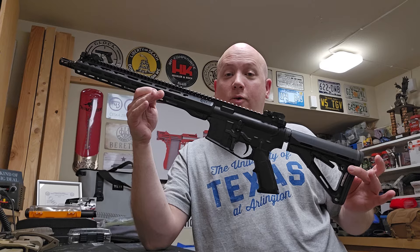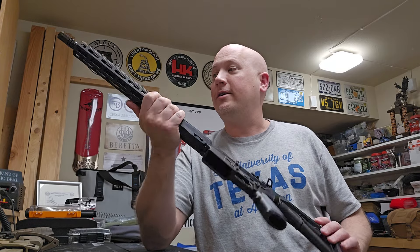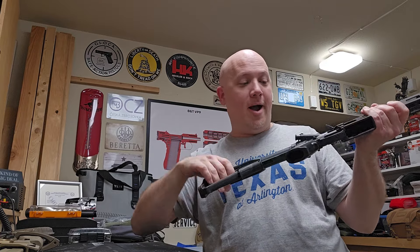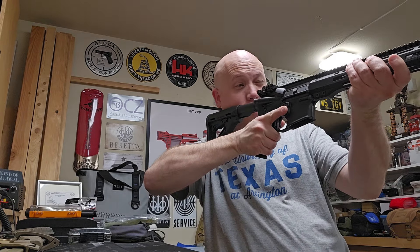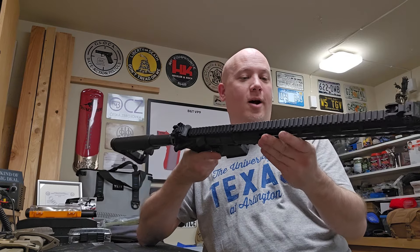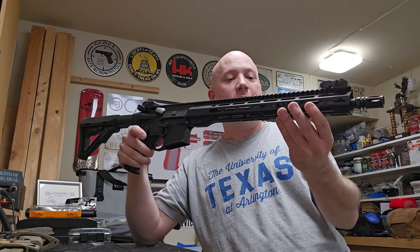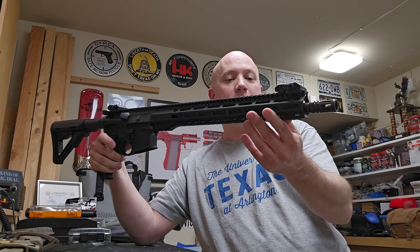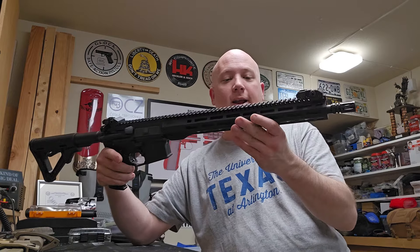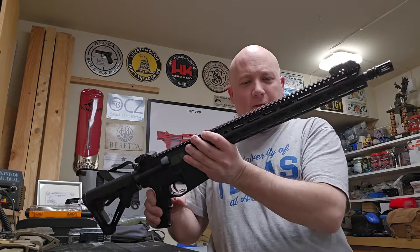This is a pretty darn cool rifle and I'm excited to get it to the range. It feels pretty well balanced and light for what it is. I like this handguard, though I'm hoping it doesn't get too hot — it's kind of thin, and I've found that with prolonged use, thinner handguards closer to the barrel can heat up, especially towards the gas block.